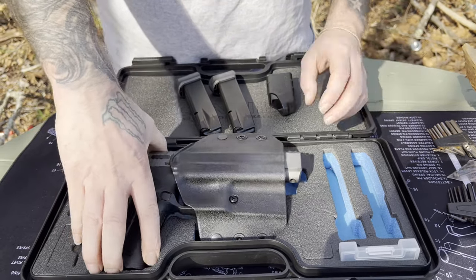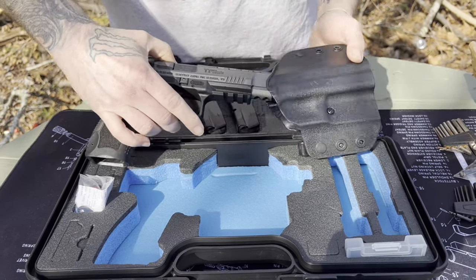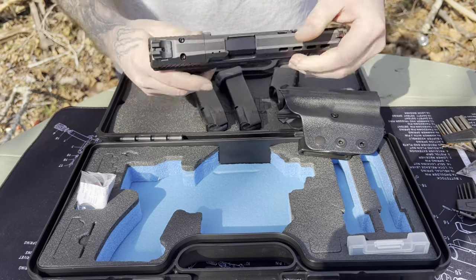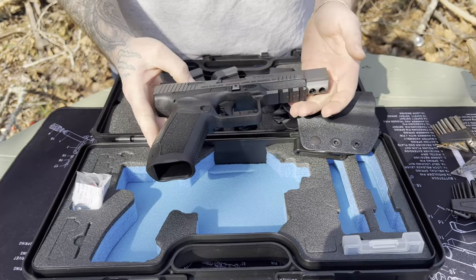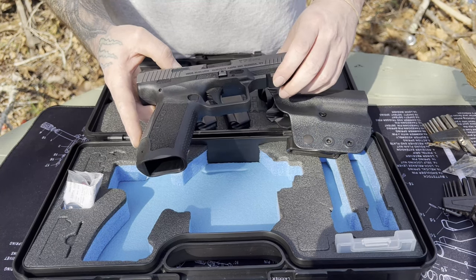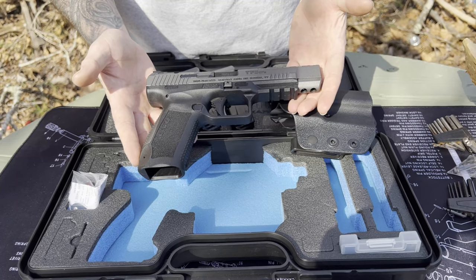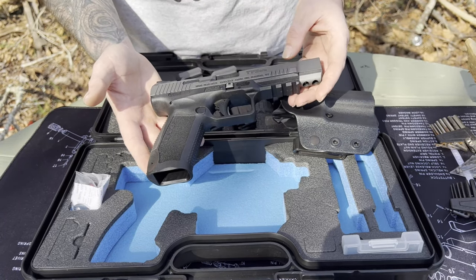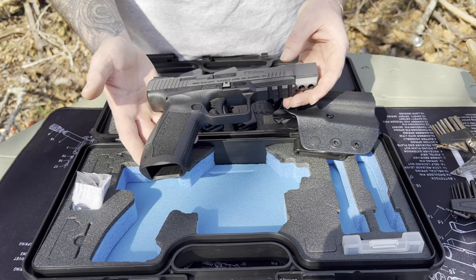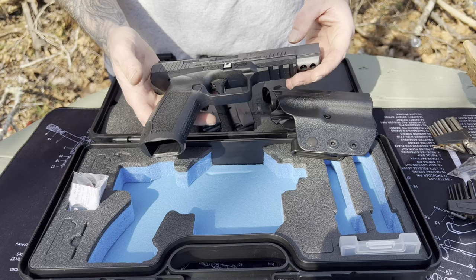The firearm itself comes with the Canik holster, and as you can see, chamber's clear, no magazine — so we're going to be working on this with an unloaded firearm and treating it as such. A little bit of a spoiler: I have already taken this out and shot it a few times. I enjoy this gun; I enjoy the Canik lineup. It is a very nice gun and I have collected quite a few of these. If you guys want to see more of what I have, drop a comment down below.